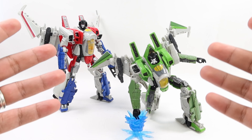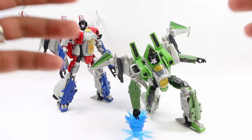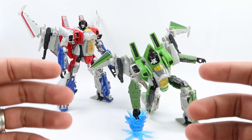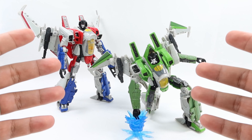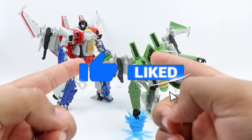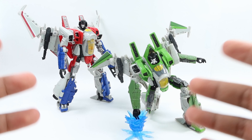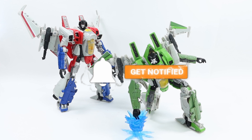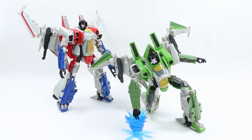That being said, we've reached the end of the video. As always, leave your thoughts in the comments down below — I'm really interested in knowing your opinion, especially about Thrust. Do you have the same problem with the face mold, or do you think it's okay? I hope you enjoyed — if you did, please hit that like button, it really helps the algorithm. If you enjoy any Transformers content, please subscribe, and I will see you in the next video. This has been Transformers Studio Series 76, Voyager Thrust.